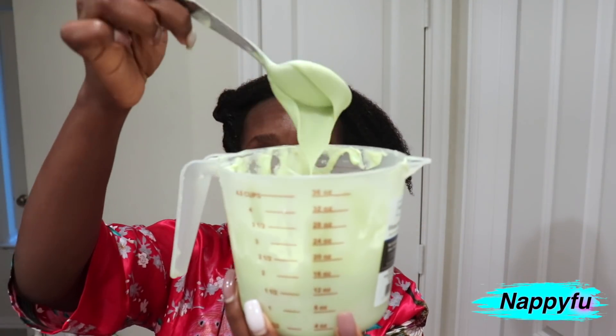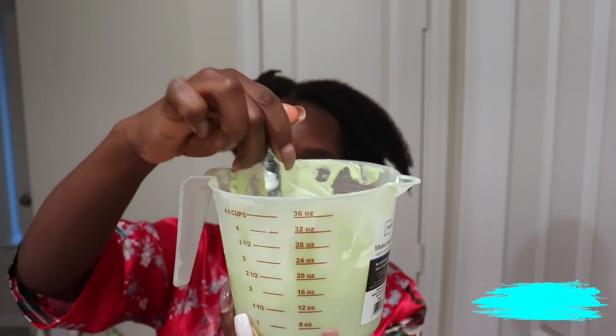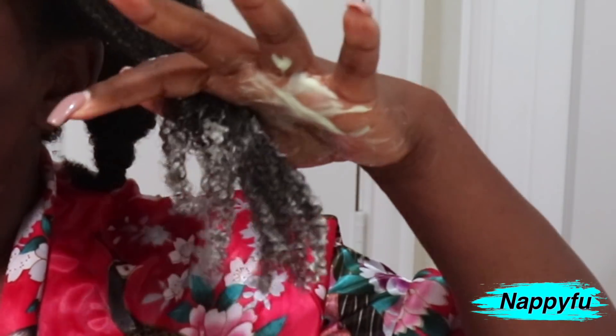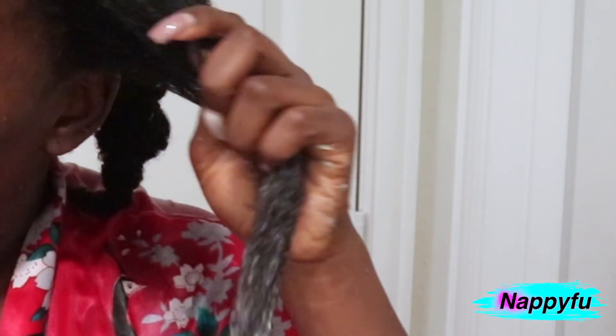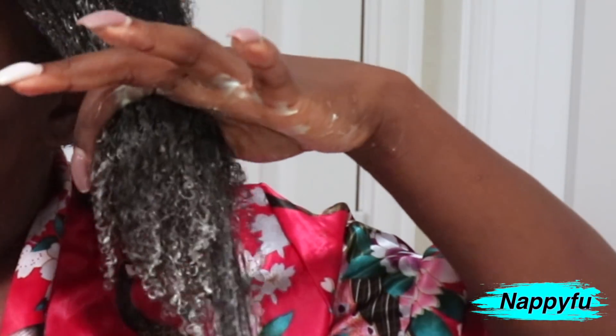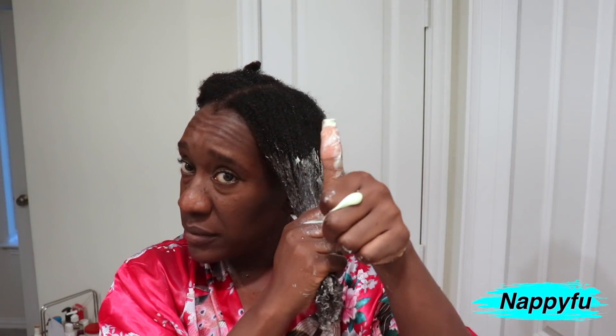My hair is already pre-washed — I used Rhassoul clay this day, so I did a clay wash, and I am getting ready to bless her with this. When it comes to applying deep conditioners, I have two rules: number one, take your time — take your precious time. Number two, start from the bottom — respect your elders. You know how you walk into a house, you're not going to say hello to your homeboy first, you say hello to the dad first. So I start at the bottom and work my way up in sections.